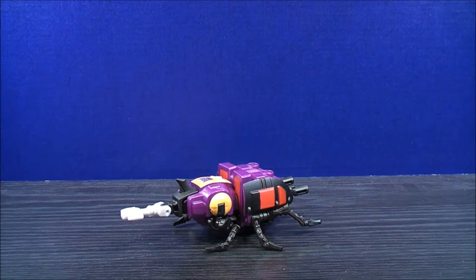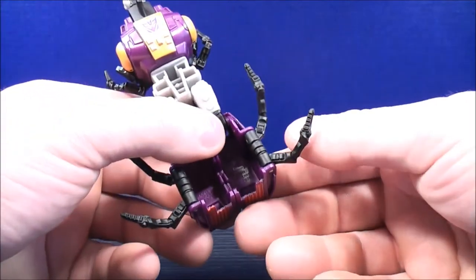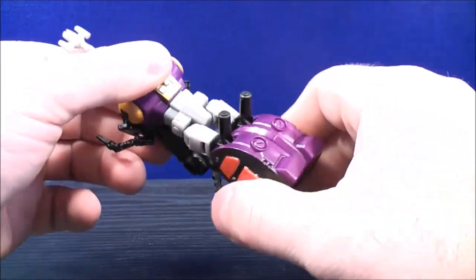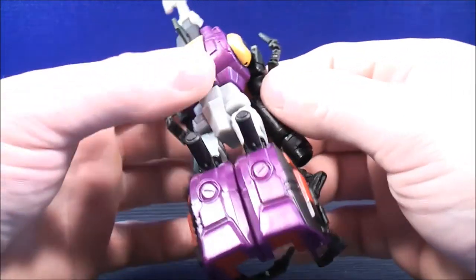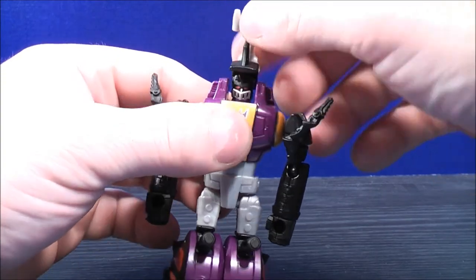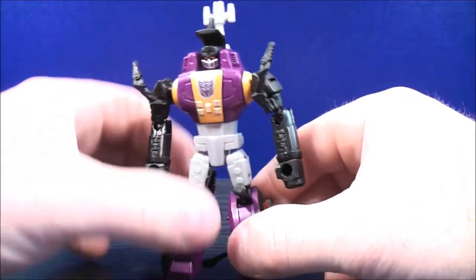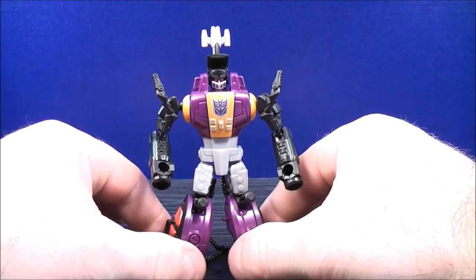Transforming Bombshell into his robot mode — he has the same similarities as the G1 Bombshell. You're going to bring down the legs like this, then tuck the insect legs behind just like that, then rotate the whole entire waist all the way around. With the arms, they're just pegged in on the back right there. You just want to un-peg the arms and bring them around to the front — do the same on the other side. Then rotate this section forward, bring this back to reveal the head, and then un-peg the legs. They're pegged in really, really tight, which is good. Get everything all straightened out, and here you have Bombshell in his robot mode.